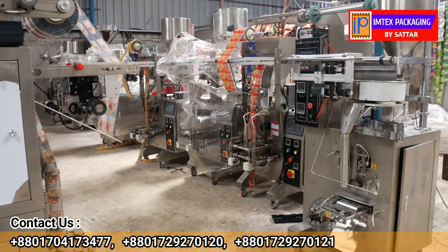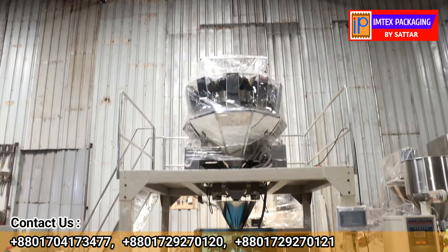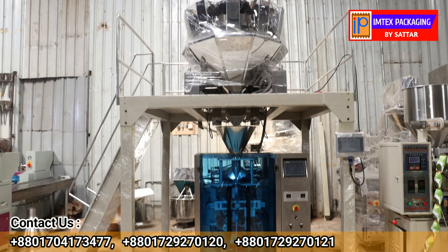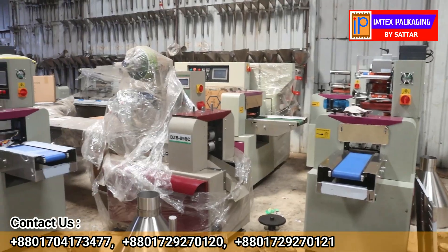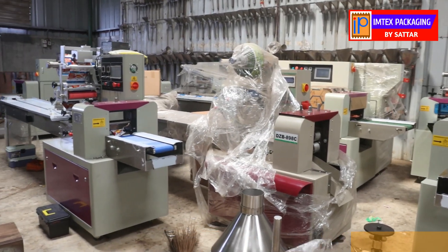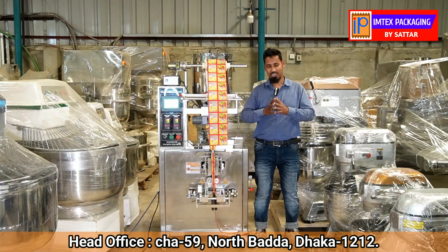The customers are from PRAAN, ACI, ABULKHAIR, Danish, Bonafool, KISHOAN, NABISKO, BOSHUNDARA, SPAHANI, TK Group, City Group, OVIZAT, FULKOLI, PIIURIYA.